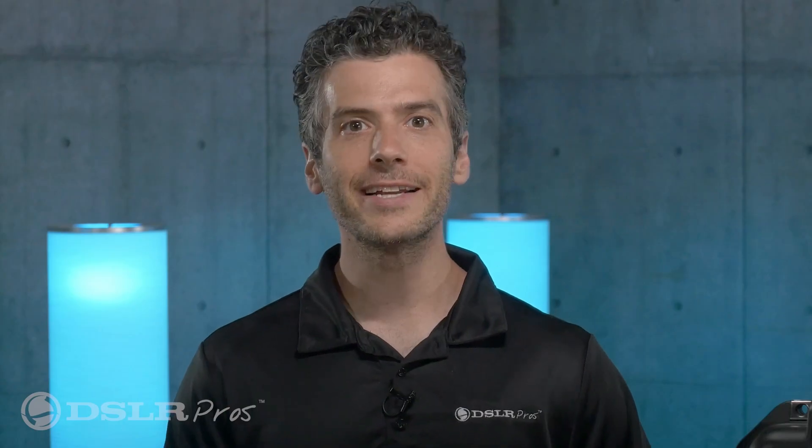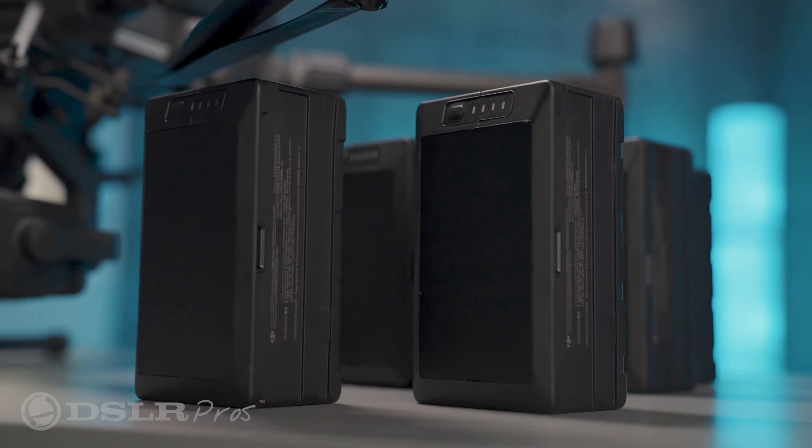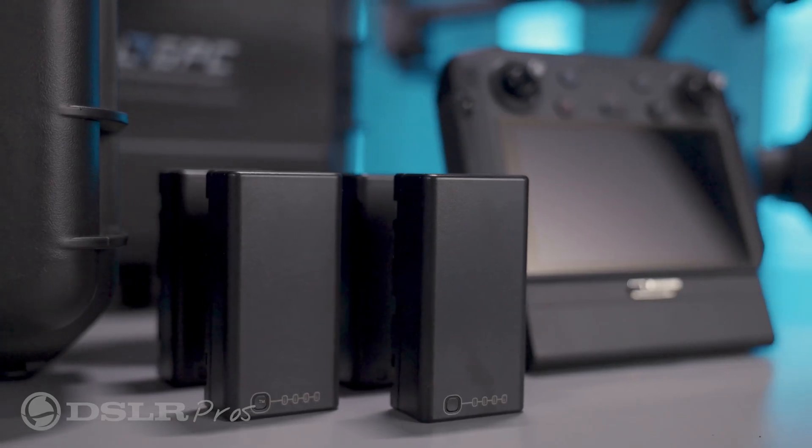For all this tech you're going to need some battery power to keep you in the air. We'll include eight batteries for the M300 and four batteries for the smart controllers, which is good for nearly four hours of flight time without even needing to recharge.